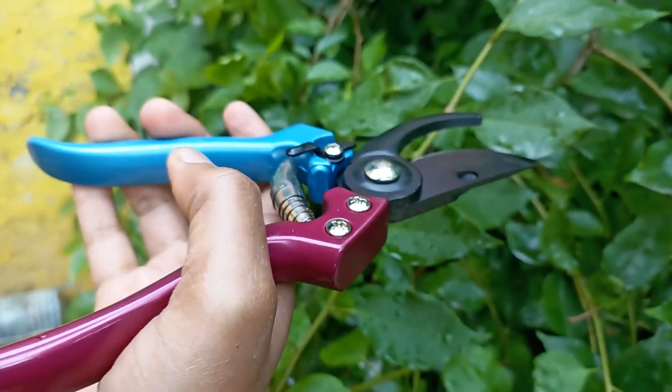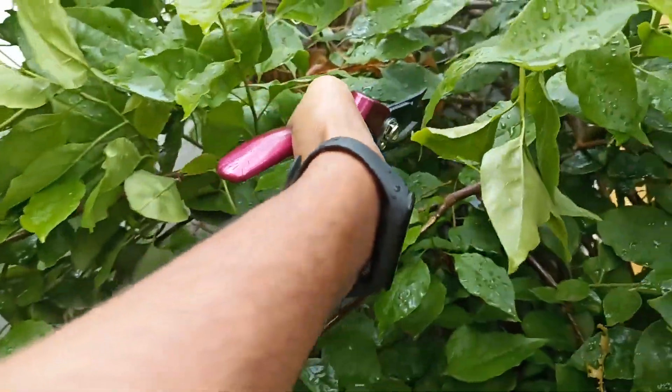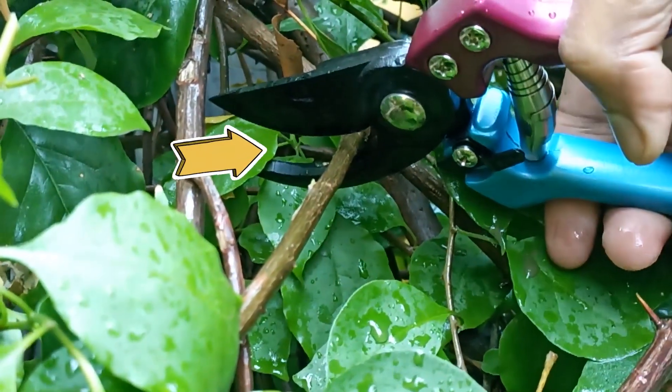First of all, we need a pruner or knife and disinfect it with rubbing alcohol. Now simply cut 6 to 8 inches from the stem of the plant.